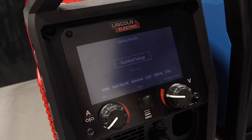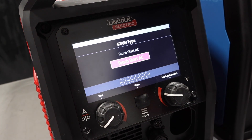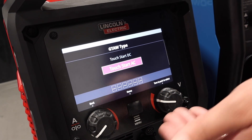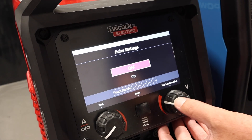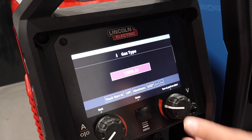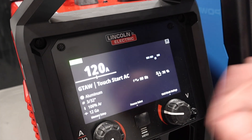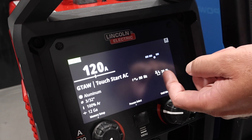We'll go to TIG — everyone likes to talk about AC TIG. The Lincoln has a guided setup you can walk through. With the foot pedal hooked up, it gives you the option for high frequency, and it does have high frequency. Pulse settings on AC, pulse settings on DC. For example, with 3/32 tungsten, 100% argon, and 1/8-inch material, the Lincoln recommends 120 amps, 90 Hz on the AC frequency, and 70 on the balance.